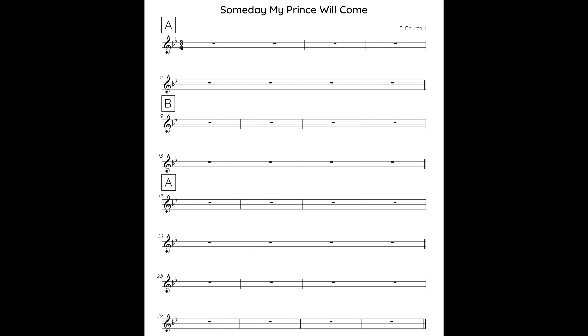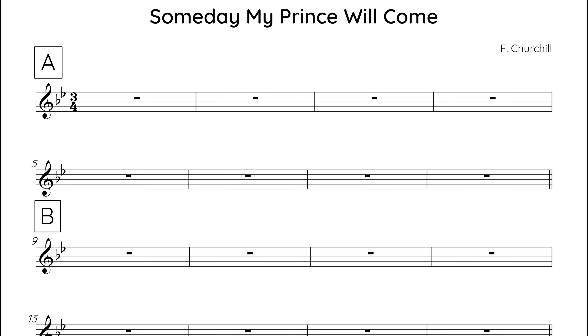First there's the A section, which is followed by the B section. Then the A section is repeated, and the form ends with the C section. So that's the key bits of information. Now let's take a look at the harmony in the A section.